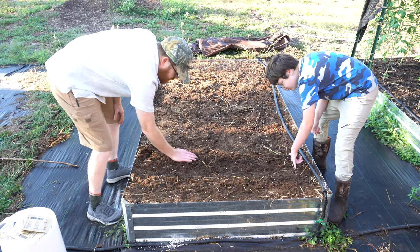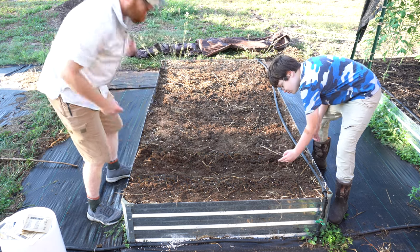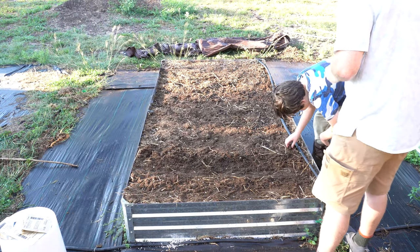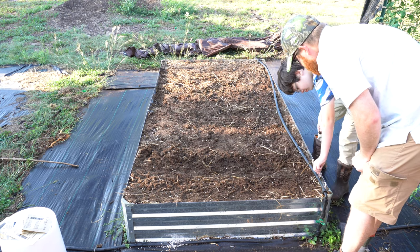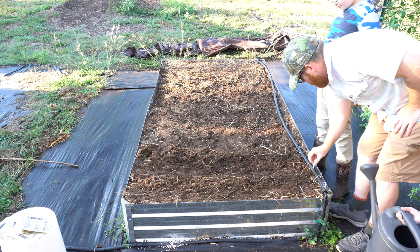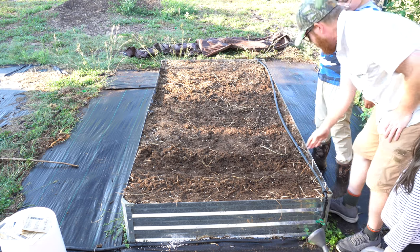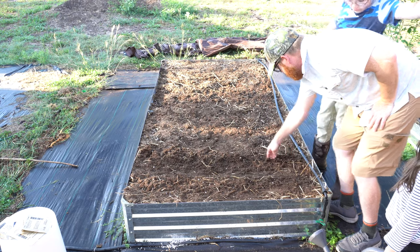We're going to plant pretty close on the next one. Let's get the marker in. So that was tender sweet — can you put the marker right there? It's right here. Then we'll run the line. So now we'll just do six inches and do the trench.